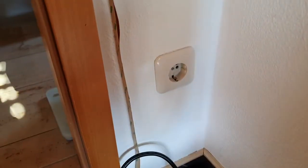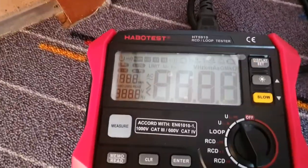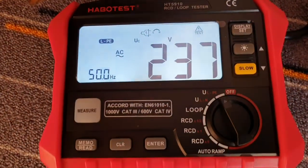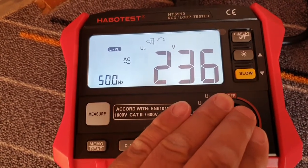Okay, let's check the socket. I plug in the power plug and check the voltage. I put on the backlight — it's better to see. The polarity is correct: 237 volts. It's okay.